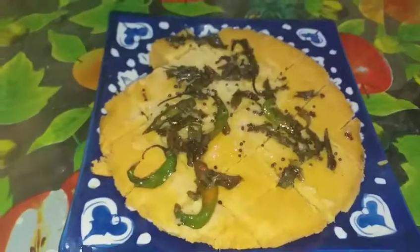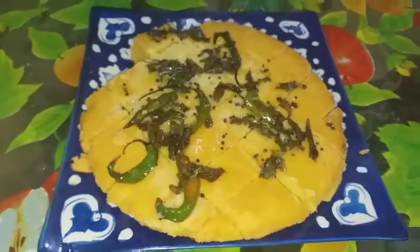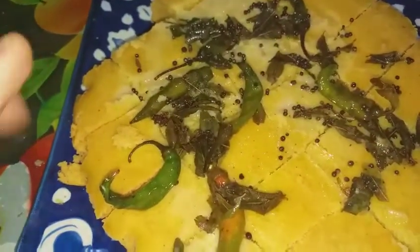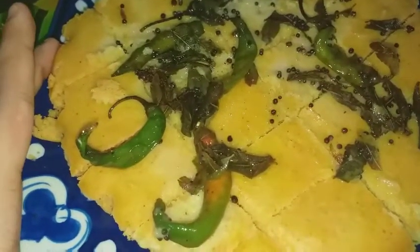After putting in all the things, the final look of the dish looks like this. This is the Dhokla I took out from my baking dish after 20 minutes of steaming time. I put the entire tempering mixture into this. Believe me, this tempering is very important, otherwise you won't get the full deliciousness of this recipe.